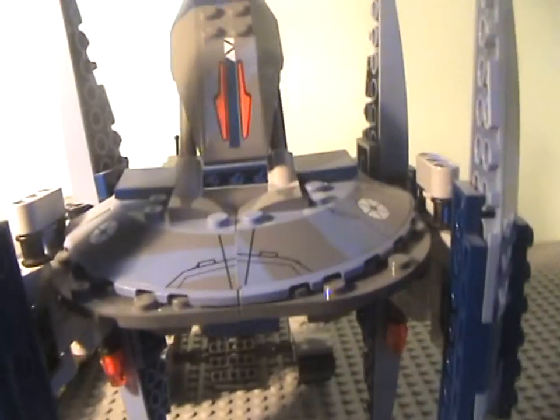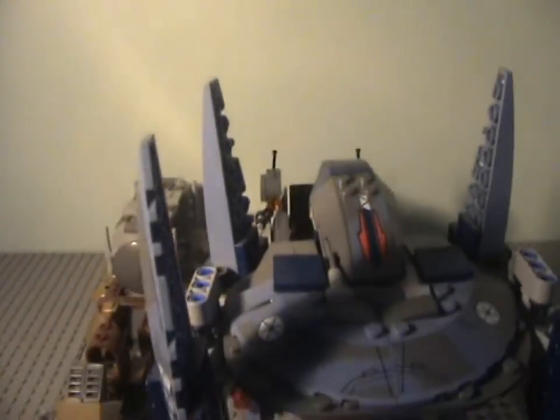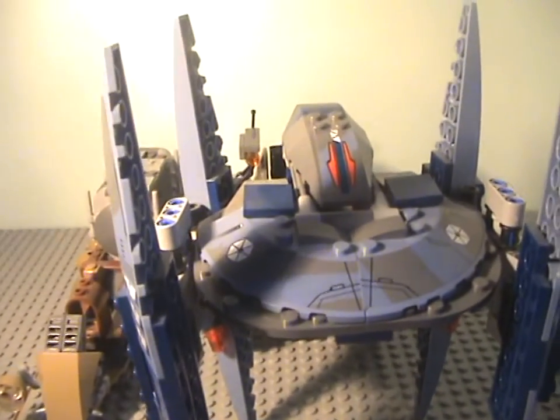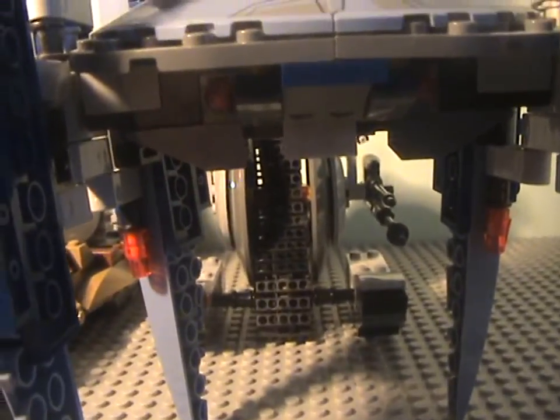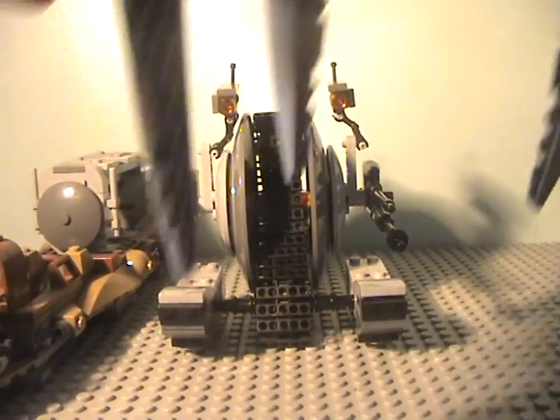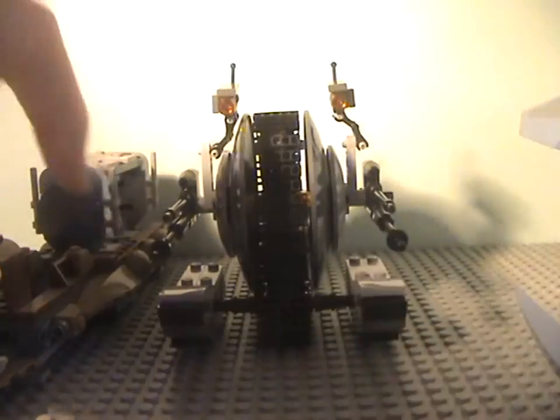This set comes with two figures — a pilot droid and a Neimoidian guard — along with a buzz droid. I will not be showing them here, but let's move along and look at this set.